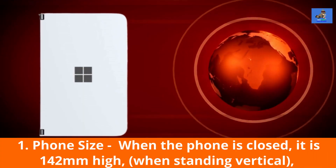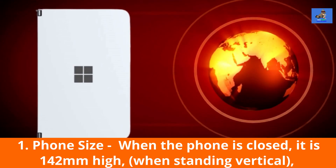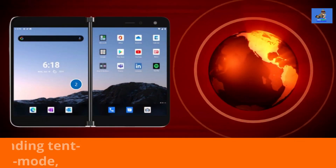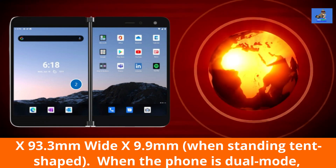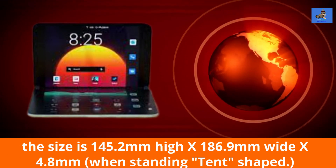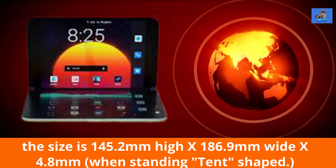The features of the Surface Duo are: 1. Phone size — when the phone is closed, it is 142mm high when standing vertical, x 93.3mm wide by 9.9mm when standing tent-shaped. When the phone is in dual mode, the size is 145.2mm high by 186.9mm wide by 4.8mm when standing tent-shaped.